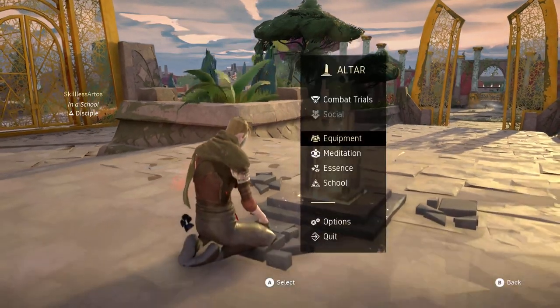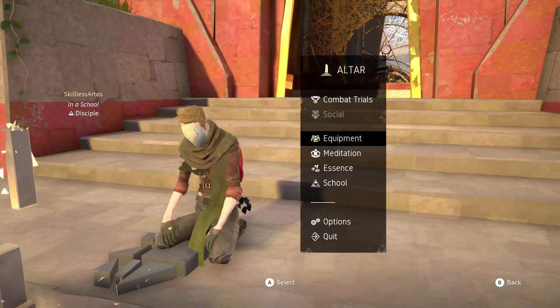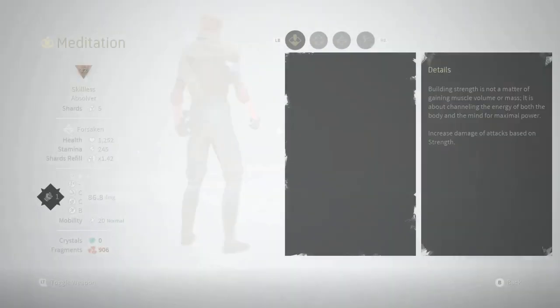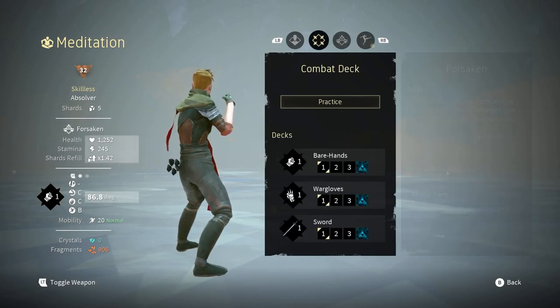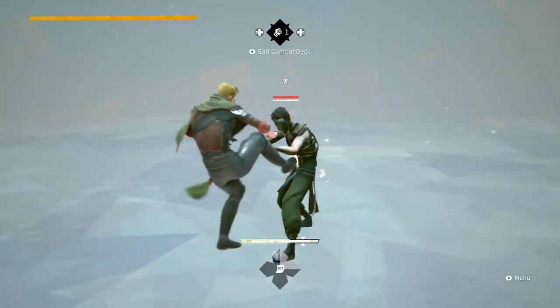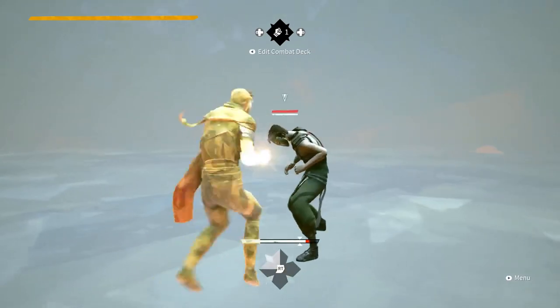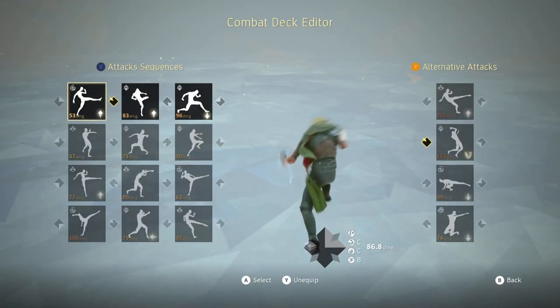I've had some requests to show my deck, so we're going to go into meditation to show my deck. All right, so that's the deck — just kidding — here's my deck.